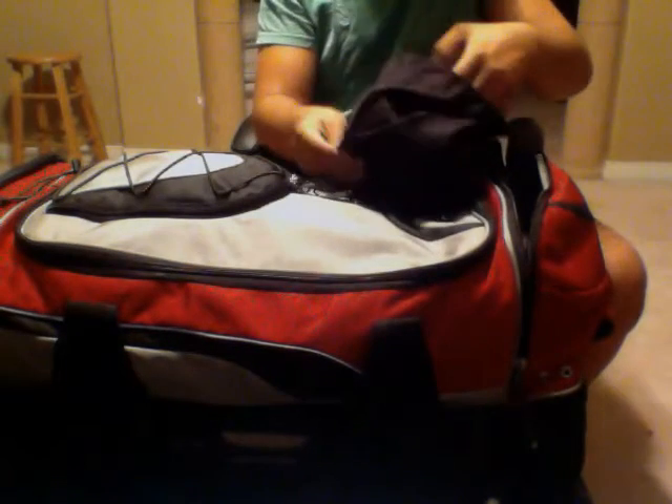In here I got my mask — my JT ProFlexes with a KM strap on it. I'm sure you've all seen ProFlexes before, nothing special.